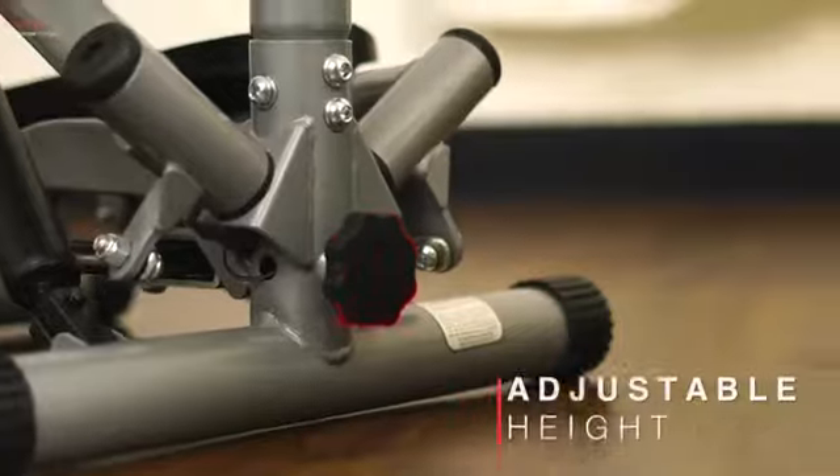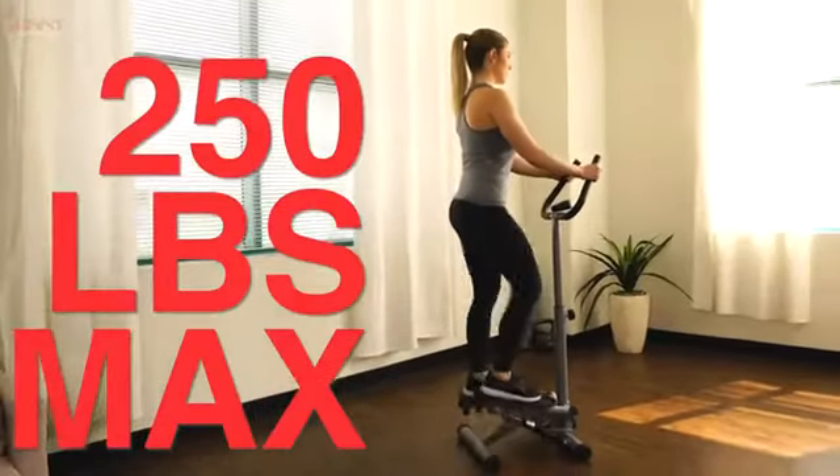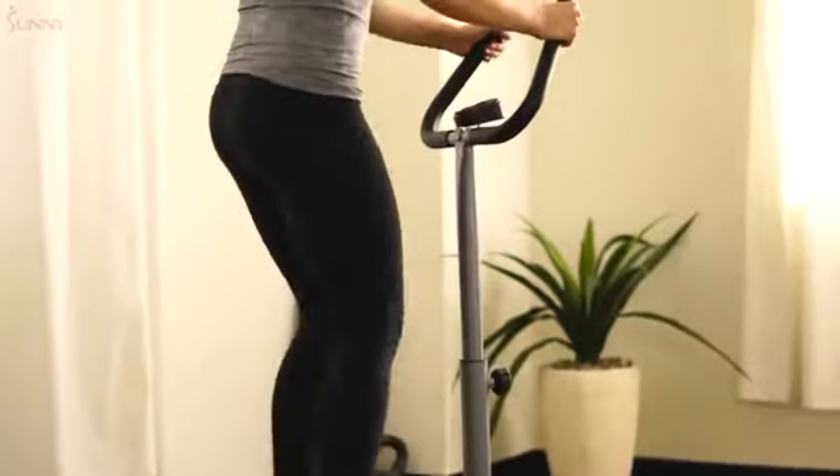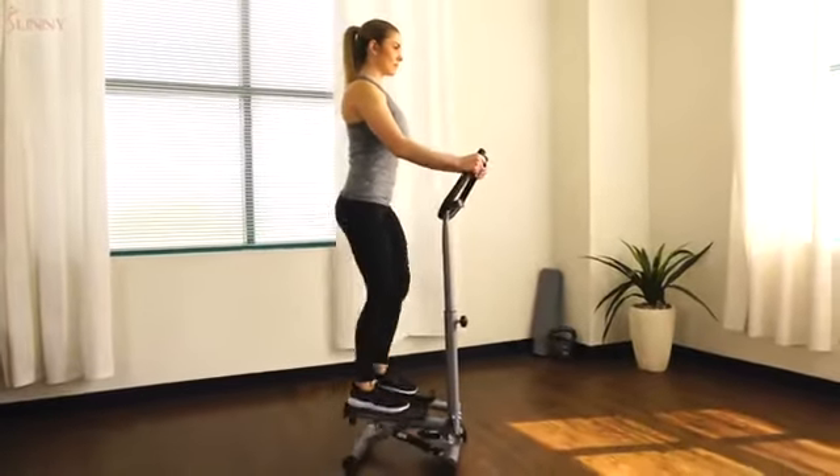Step comfortably with the adjustable height system. Designed with a durable steel frame, this stepper can support up to 250 pounds. Get the most out of your cardio routine with the number 59 twist stepper with handlebars by Sunny Health & Fitness.